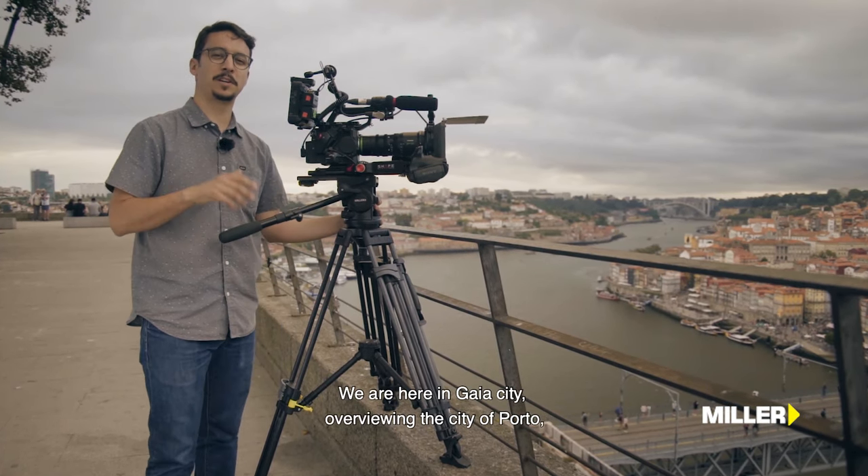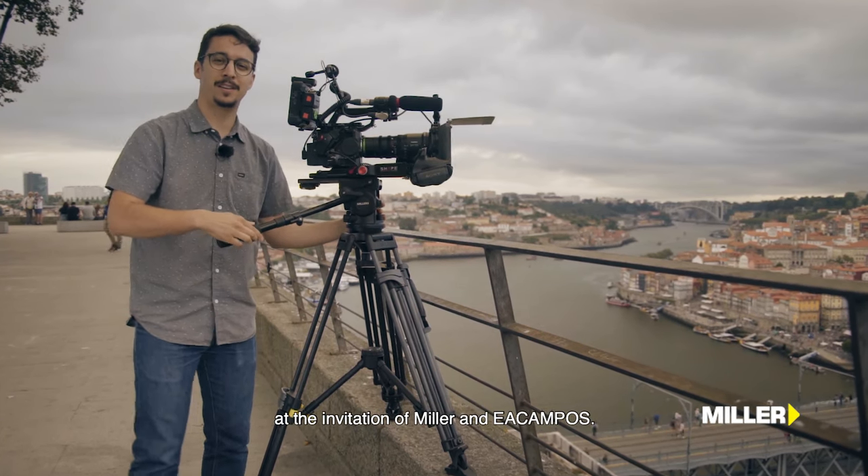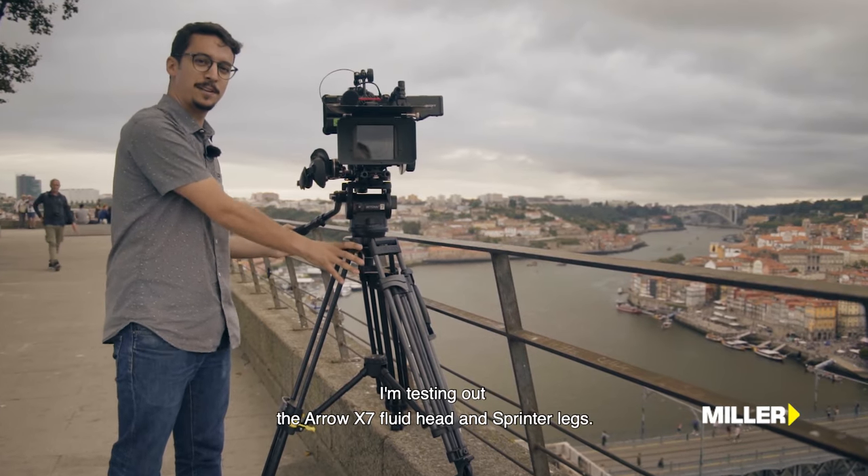Olá a todos, o meu nome é António Moraes. Estamos aqui na cidade de Gaia, com vista sobre o Porto. A convite da Miller e da EA Campus, estou aqui a testar a cabeça Arrow X7 e as pernas Sprinter.